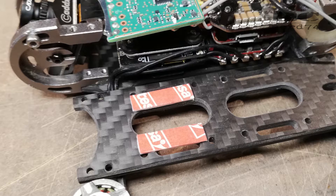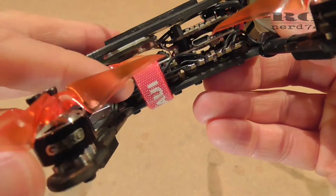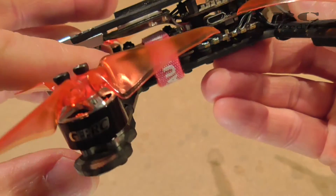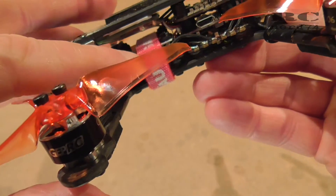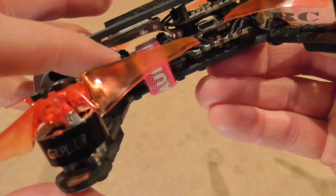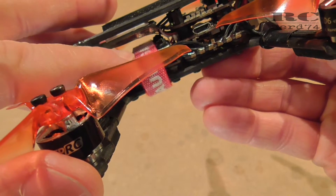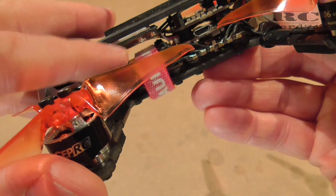Then I took some double-sided tape to mount the receiver on the top plate. This way the receiver is away from all the other electronics, so there is no distortion from the VTX or the camera plates which can reduce the range of your RC system.